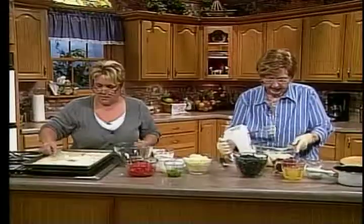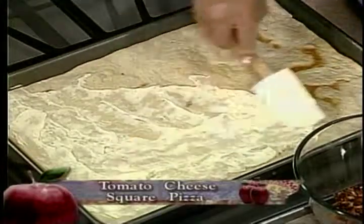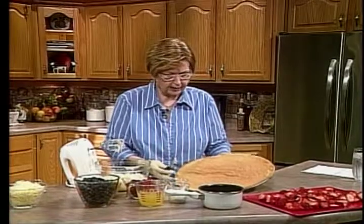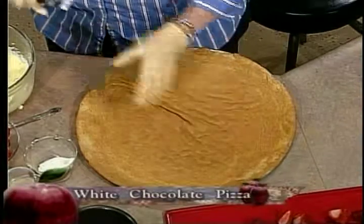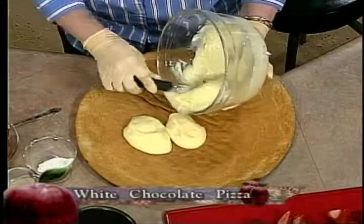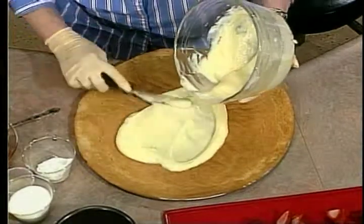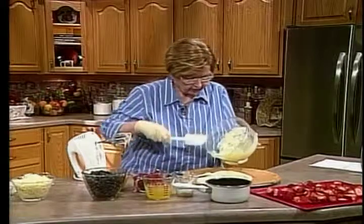That quick, that's done. Now let me show you what we're going to do here. We've taken a ready-made sugar cookie that you buy in the tubes — Pillsbury makes it. We've baked it and cooled it completely, and now I'm going to spread all of this on top of that cookie crust. It's kind of like an icing, but the basic reason you're doing this is because you want the fruit to stick to something.